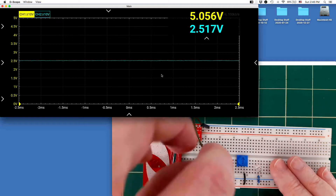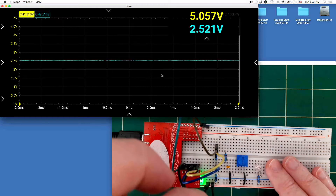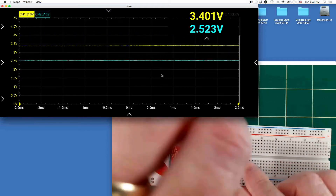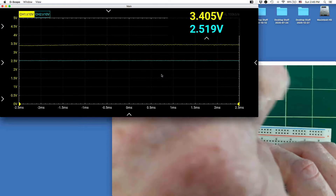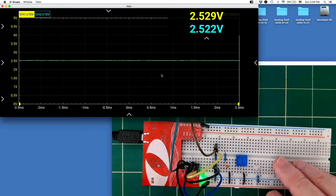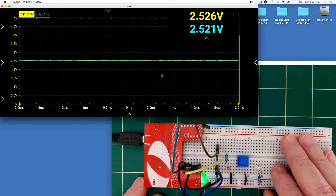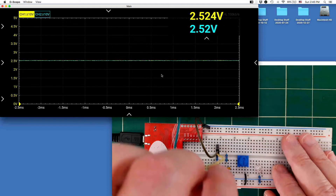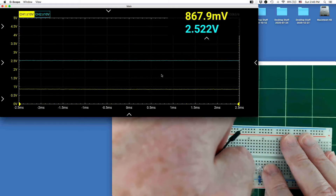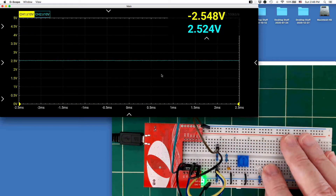You can also measure voltages differentially. If I connect channel 1 to measure just the voltage across the top resistor of my voltage divider — moving the black lead from ground to the bottom end of that resistor — channel 1 now shows the voltage across only the top resistor, which is about 2.52 volts. If I swap the plus and minus leads, it shows minus 2.5 volts, confirming the differential measurement is working correctly.